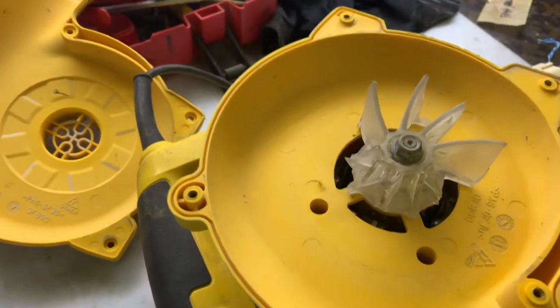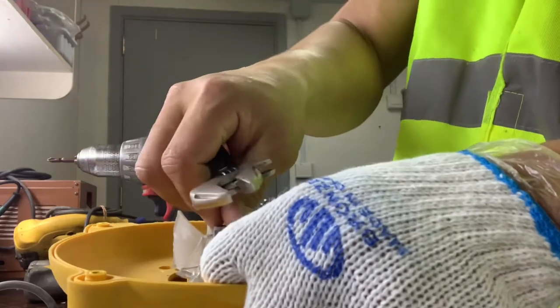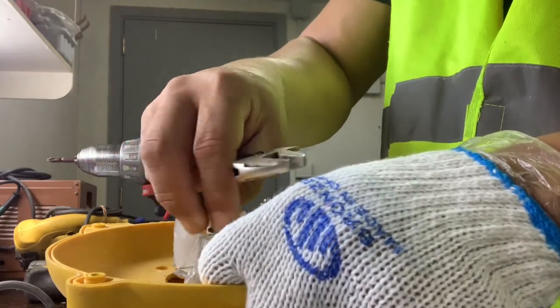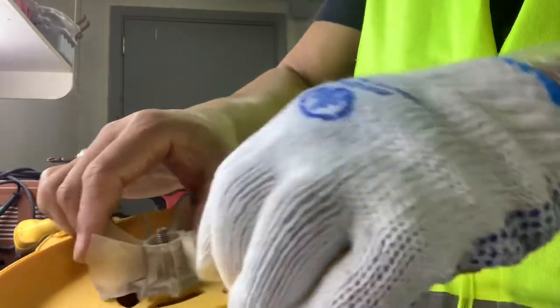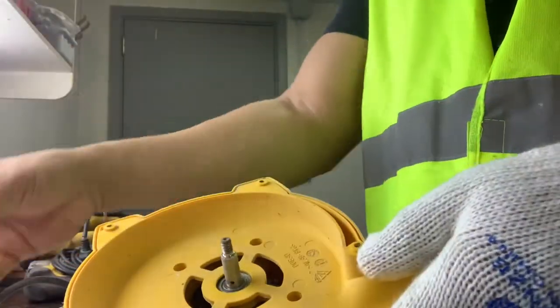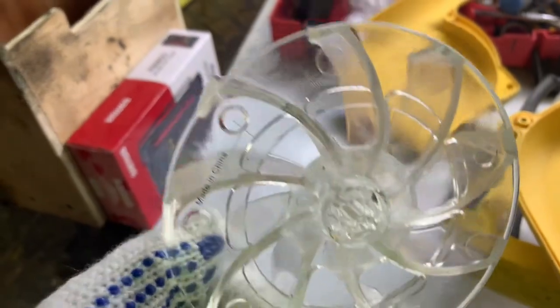Then you have to change it with the new fan blade. You can see this is the new one — the new fan blade — so we will replace the broken one.